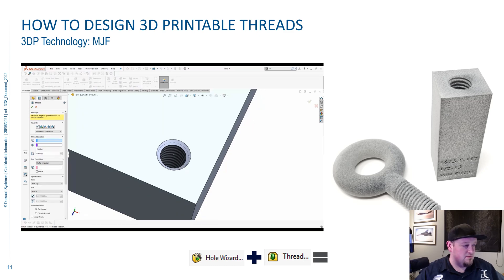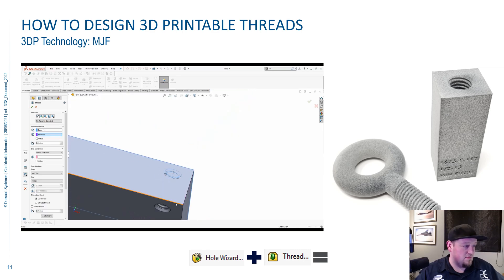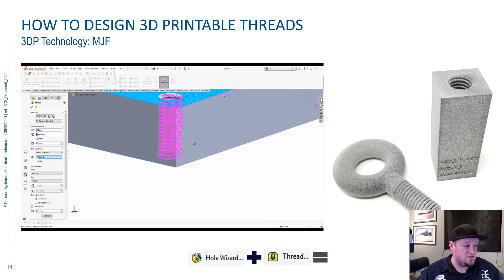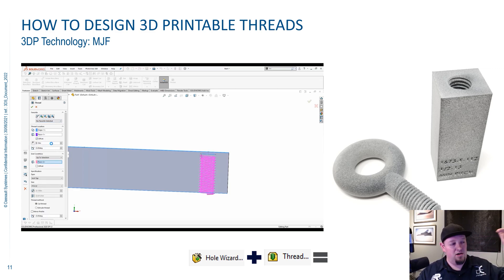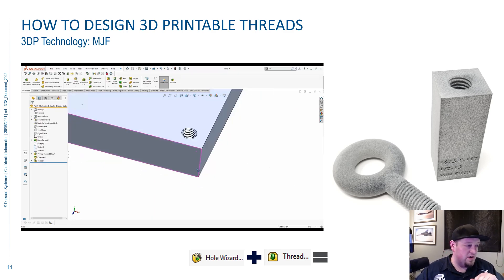Now click the thread button and pick the edge of your hole and the top face of your part — that is how we start setting up our thread. Pick the size that you want, making sure it matches the size you used for the Hole Wizard hole or else you're going to have problems. Set it up to a surface — we have a nice flat bottom on this part, so you can also do blind if you wanted. I always recommend at least an eighth inch above and, if it's not a blind hole, an eighth inch out the bottom, to make sure you don't leave just a sliver of material and find you can't get your bolt in. Run it all the way through your part. Now we have the thread cut in there and we're ready to print.